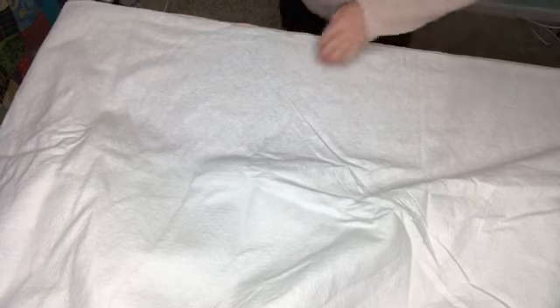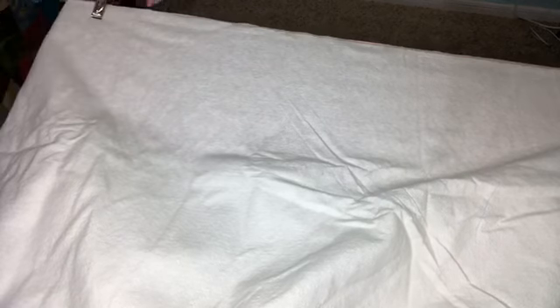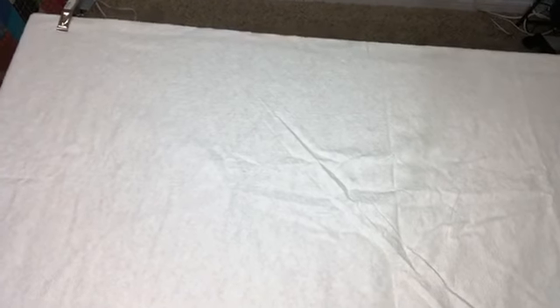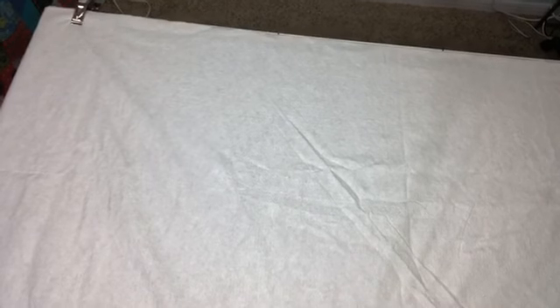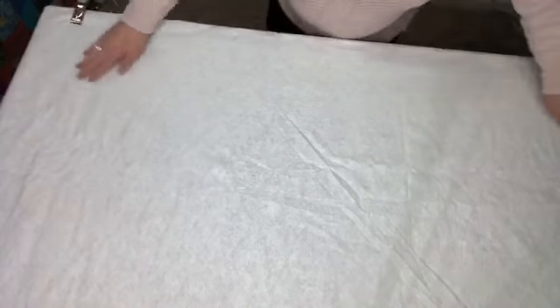I don't really worry about wrinkles in the batting itself. I'm going to clip it onto the table and then straighten it out. It definitely helps to have a large surface to work with. If you don't have that, people get together for quilting parties at someone's house with large tables to get their quilts pinned. If you're a member of the Journey Back Quilting Club, you can come meet up and get help there too.